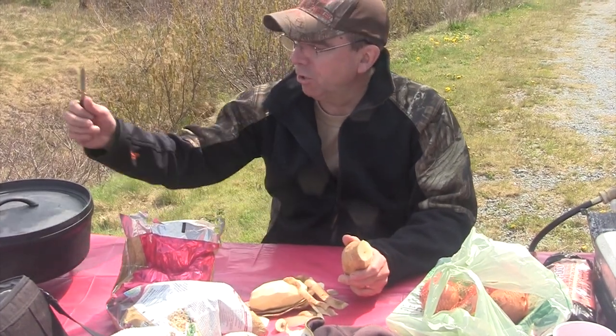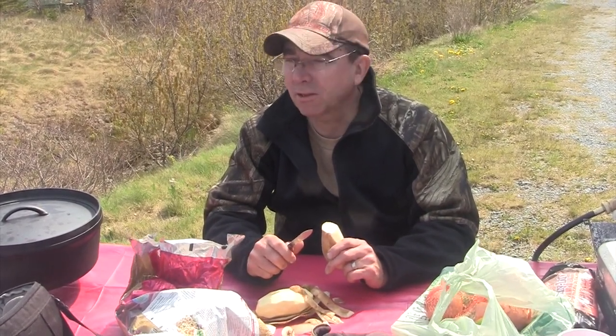Today we're gonna make something really easy, and this is something you really should have in your repertoire. Especially if you've got company or kids, this is easy because you can put it all in one pot and let her go. We're going to do a Dutch oven turkey today — roast turkey with vegetables and all the trimmings. So stay tuned, it should be good.